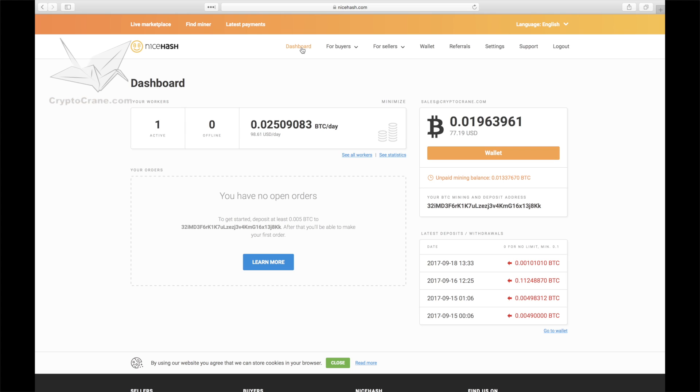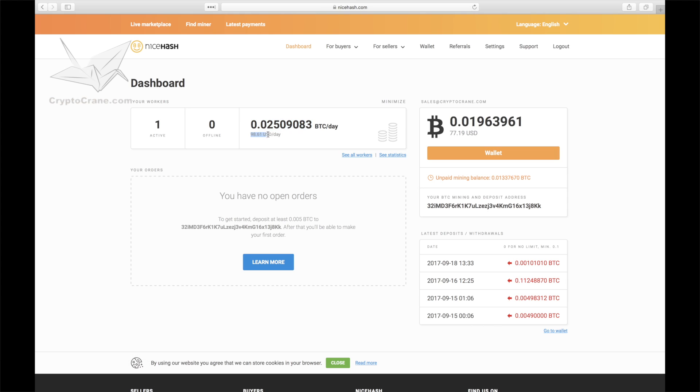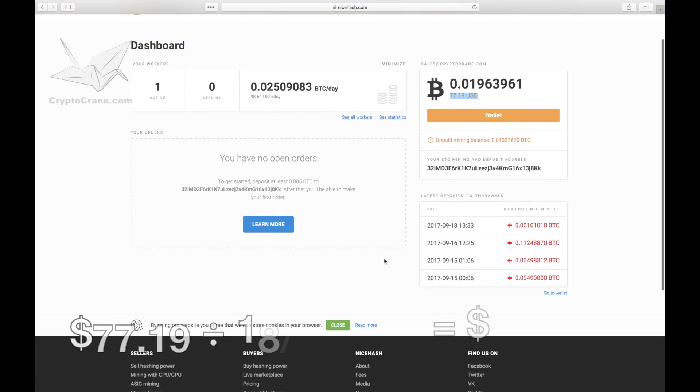On NiceHash, we mined nearly 0.02 Bitcoin. Remember, NiceHash pays out in Bitcoin no matter what your miner is actually mining. NiceHash estimates that we should be able to earn 0.025 Bitcoin per day at the current speed — at the current exchange rate, that's $98.61. Since we already mined $77 after 18 hours, we calculate that 24 hours at the same rate should equal $103.